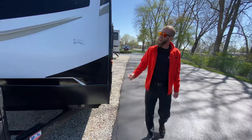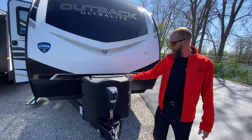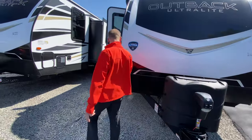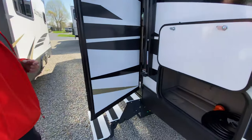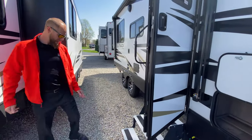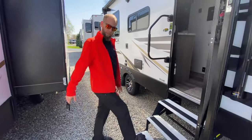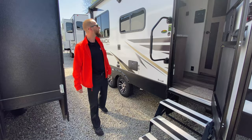It does have a nice aerodynamic front profile, LED lights in the front cap, here's your power tongue jack — really nice aerodynamic profile on this guy too. They use aluminum steps, which are still really sturdy, but they don't come down to the ground so you don't have to worry about messing with little adjustable legs.